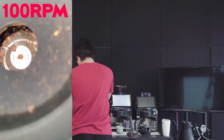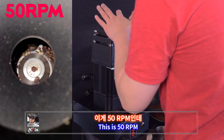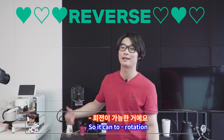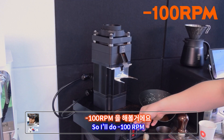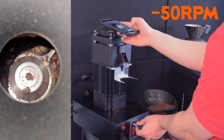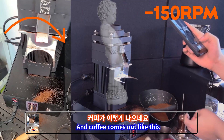Let's do 100 RPM — it works properly from 100, not from 50. And what it can do is reverse — it can do minus rotation. I'll do minus 100 RPM. So this is 100 RPM... 50... zero... minus 50... minus 100. It goes backwards — freaking hell! And coffee comes out like this when going backwards. You can do reverse.